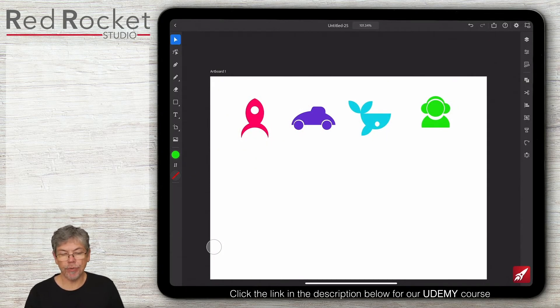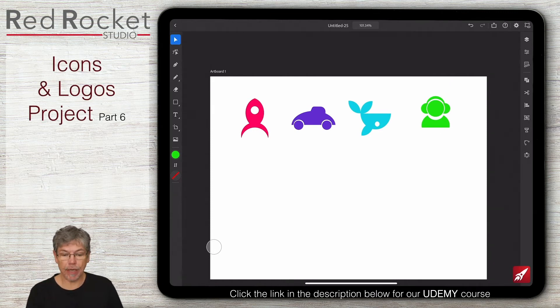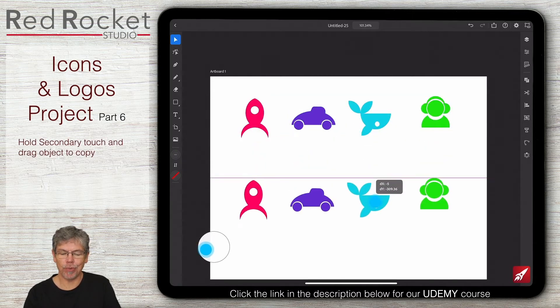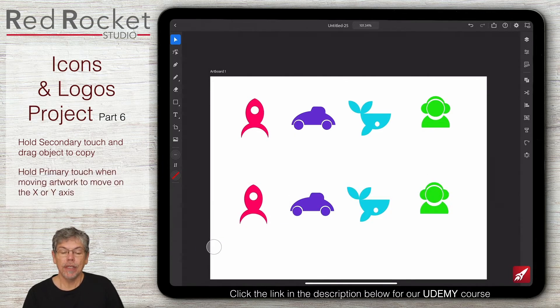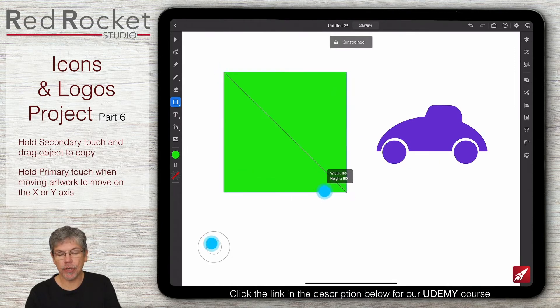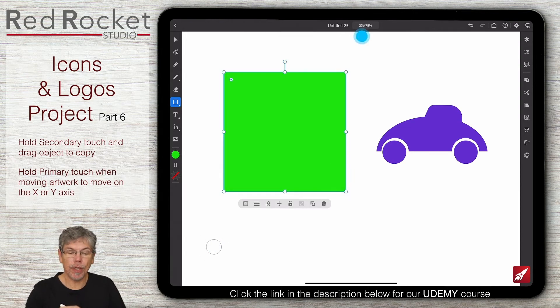Before we go any further I'm going to make copies of all of these icons and move them down to the bottom so we've got something to work on when doing the logos. I'll hold down my secondary touch and move them all down. Now I want to give them a sort of app-type feel, so I'm going to put a little box around the outside with rounded corners. Going to my rectangular tool, draw the box in, hold down primary touch for a perfect square, then pull the corner in to round off the corners to taste.